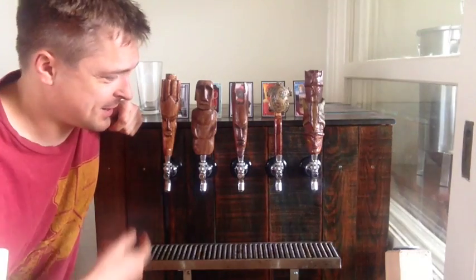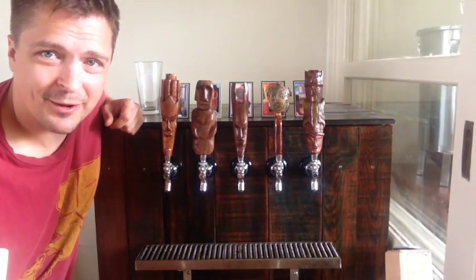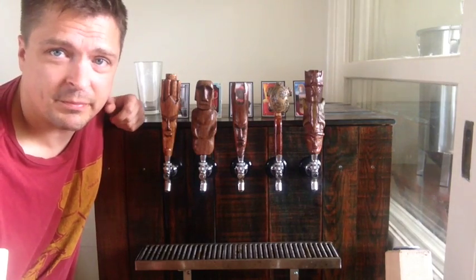I just wanted to show you — this is my kegerator. I've spent probably a good six months making all the fine adjustments to get it where I want it to be, and I think I'm finally here to show you how it's come.